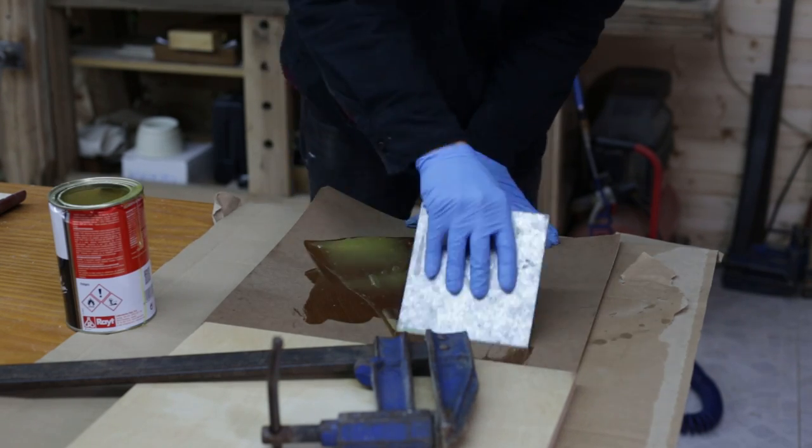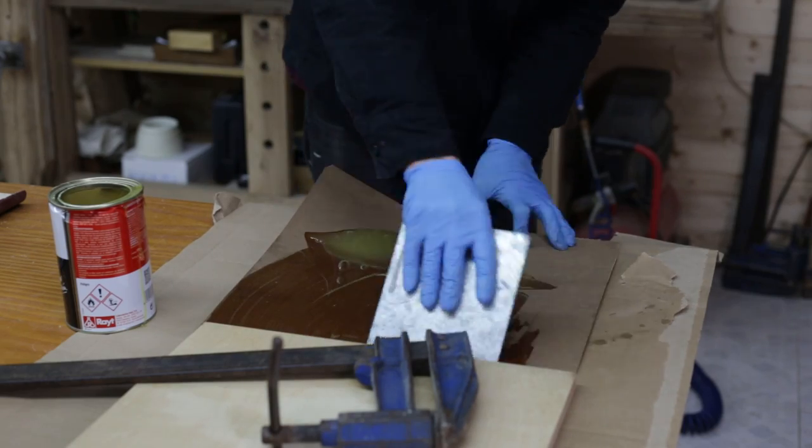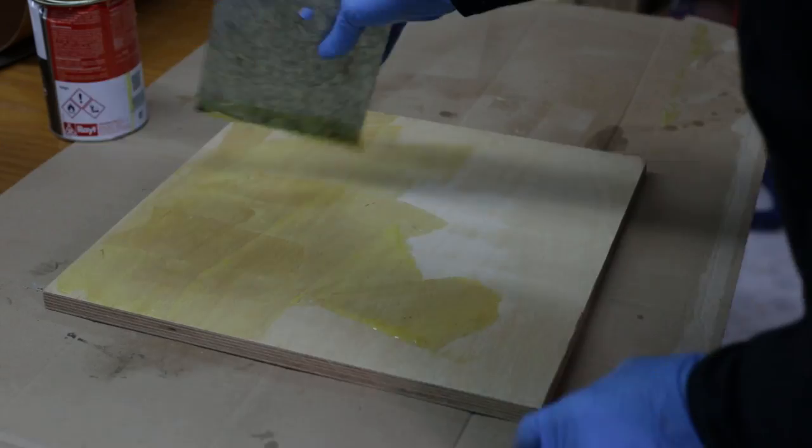I will use contact glue for this purpose. After applying it on both surfaces, I wait for about 5 minutes so that the glue won't stick to my fingers.